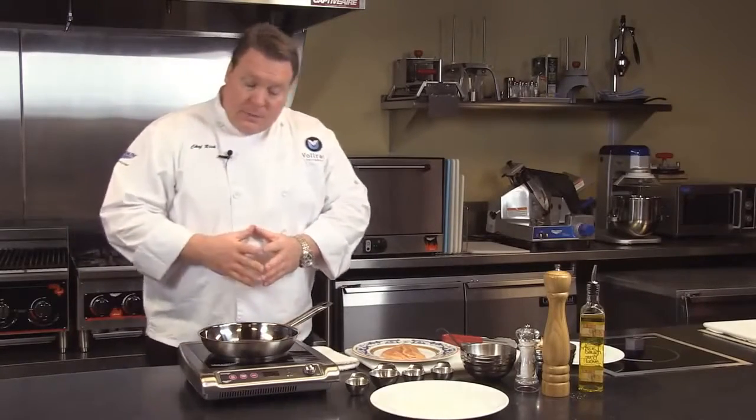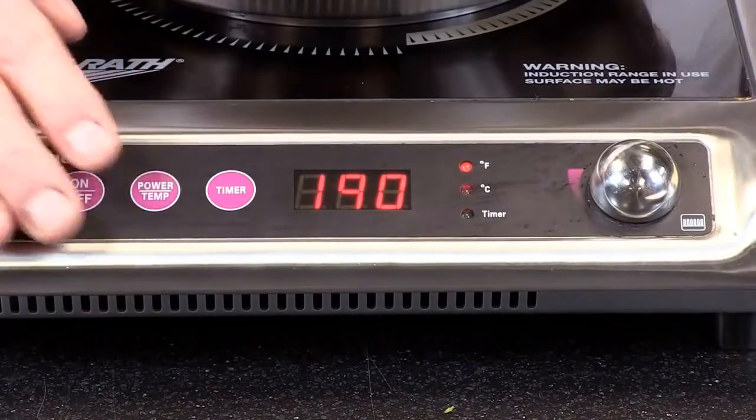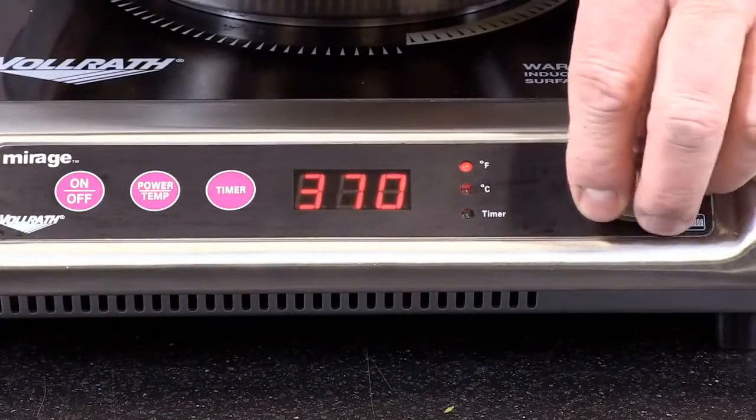This unit — the Mirage unit — we'll talk a little bit about the controls. We have 100 power level settings. We can also cook by temperature. The temperature range on this unit is 60°C to 210°C.